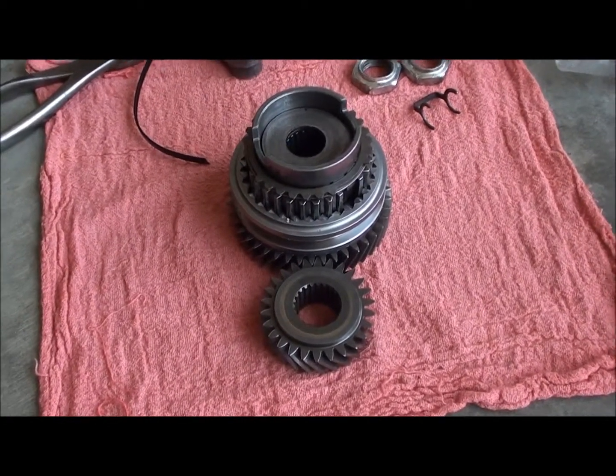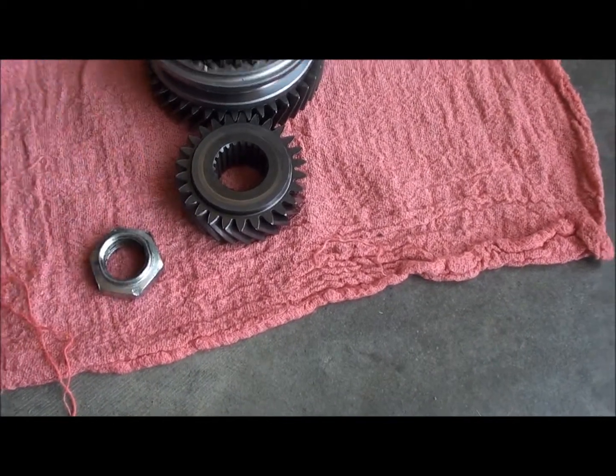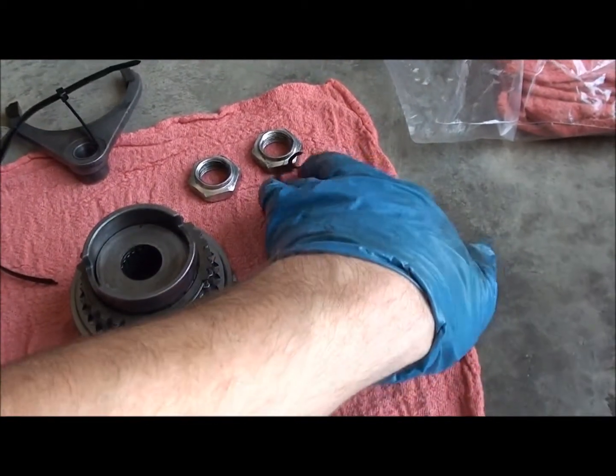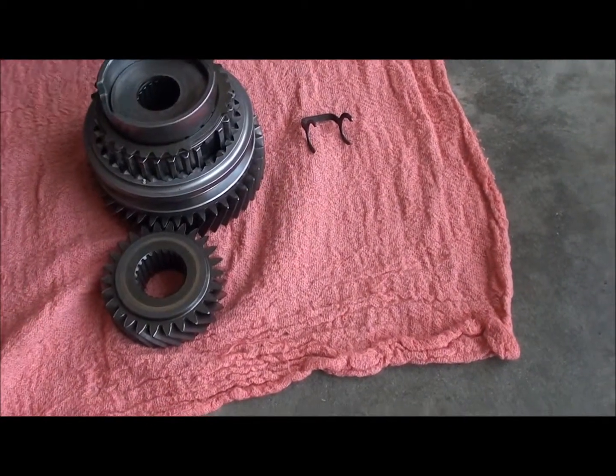It was a bear to get out. I didn't even have my crowbar with me that day, so it took a little while. I pretty much got everything out of it - pulled both lock nuts, also got the retaining pin, and also brought this with it just in case.